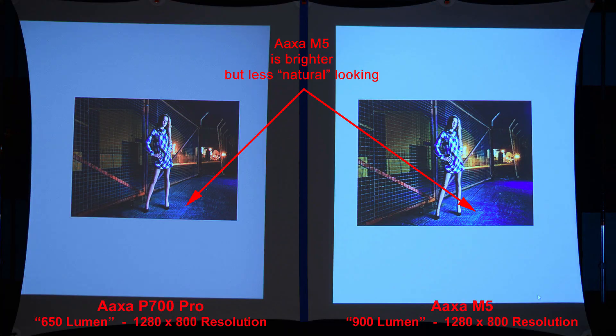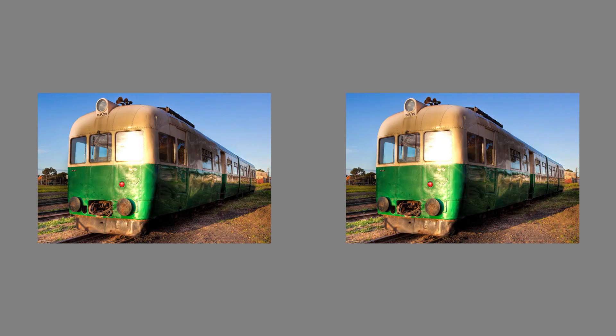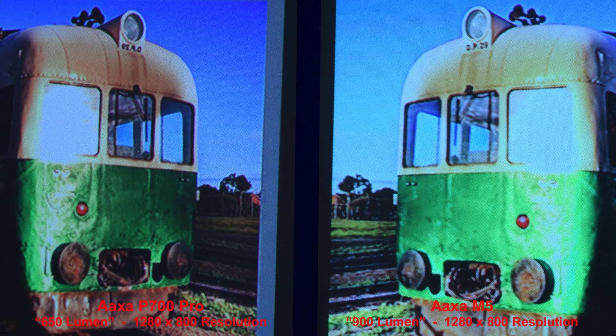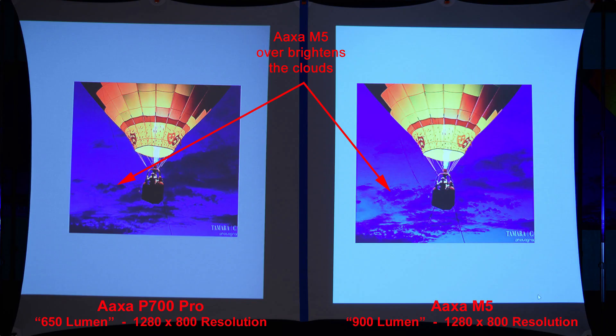Here's a good night shot. The AXA M5 is brighter but less natural looking. Let's zoom in on the fence area here to compare the details. Here we have a green train — a nice image from both projectors. Zooming in to compare the details. Here's an illuminated balloon at night — the AXA M5 overbrightens the clouds, and once again they look a little bit less natural than from the P700 Pro.